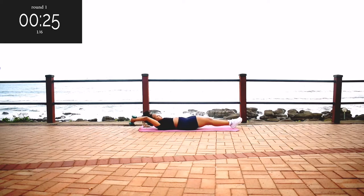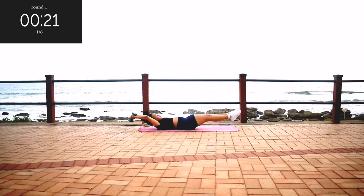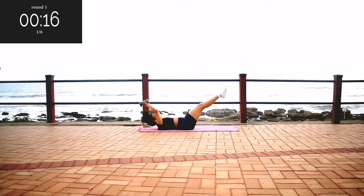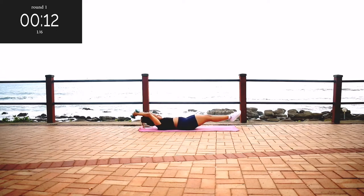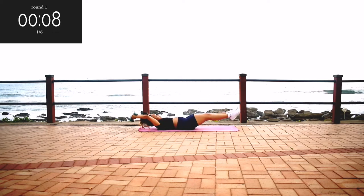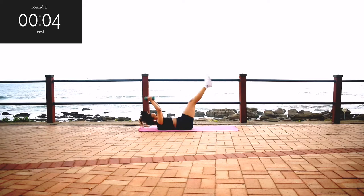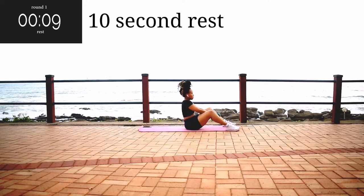You're halfway there, keep on going. Don't worry if you don't have weights — you can still do the workout. 15 seconds. It's almost over, don't give up. Take a 10 second break.